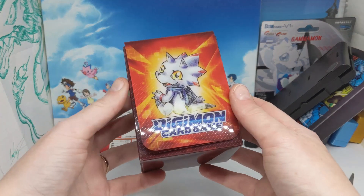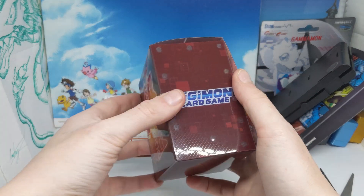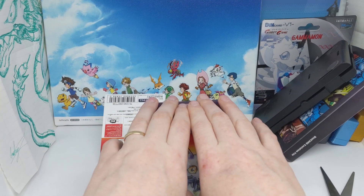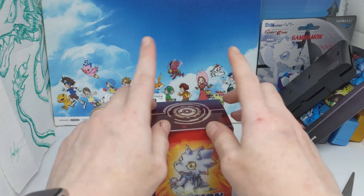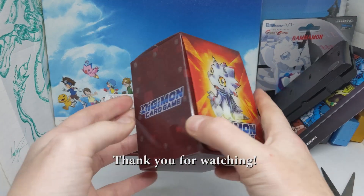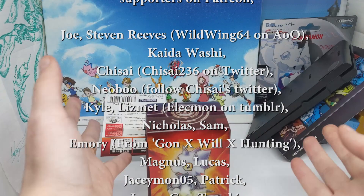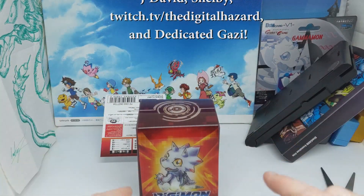In any case, that was a super quick look at the 11th starter deck. It's meant to get more people into the card game, which is exciting because Ghost Game is really good. As of recording, it's only up to episode 10 and it's been really enjoyable — definitely give it a watch. Let me know what you think about Ghost Game and what you thought about this deck. Would you get it? I would just for the cute art of Gammon and the deck box alone — and by 'I would' I mean I already got it. Thanks for watching and I'll see y'all in the next one.